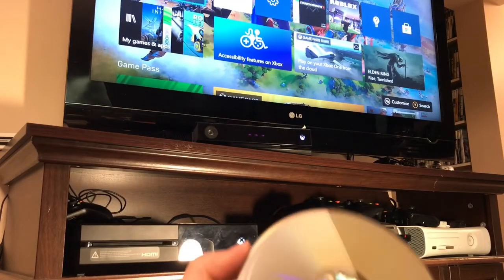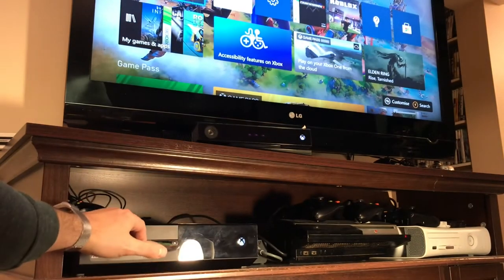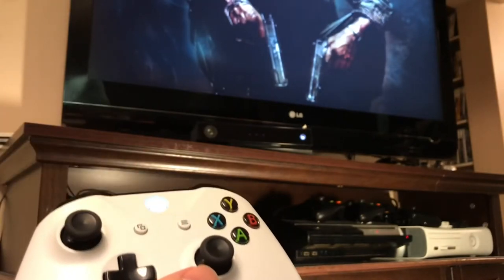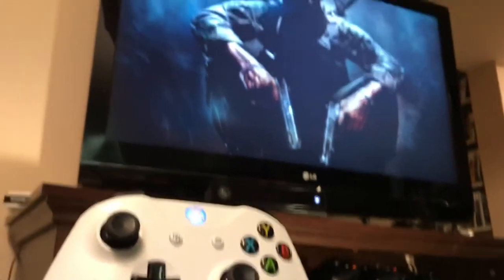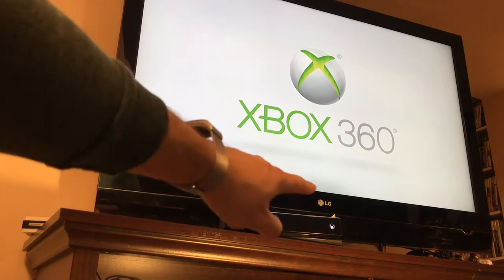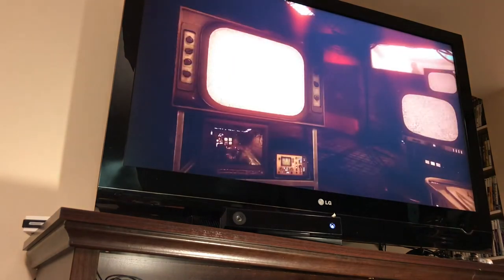One last time for confirmation — again, here's that same scratchy disc. We're going to put it directly into this Xbox One. Got my white controller ready, the game is starting to boot. We are running on a different television here using the Xbox One — if you don't believe me, you can see my Kinect glowing there. One last time: zombies, solo, Kino.